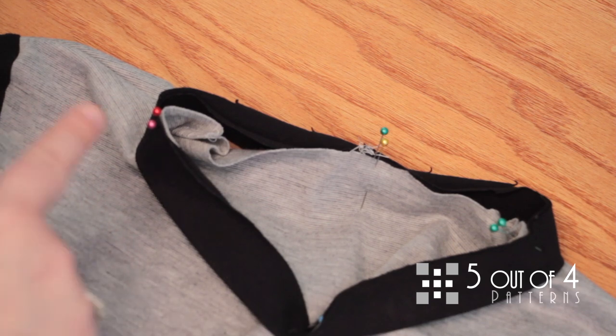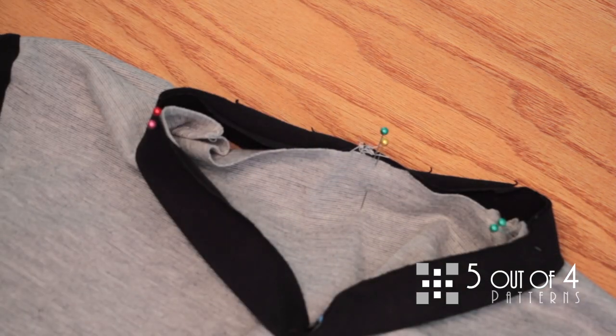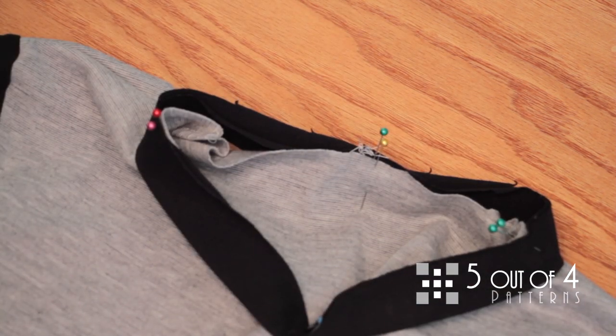You can use a stretch stitch or a zigzag, and sew all the way around at a 3/8 inch seam allowance around the neckband and neckline.